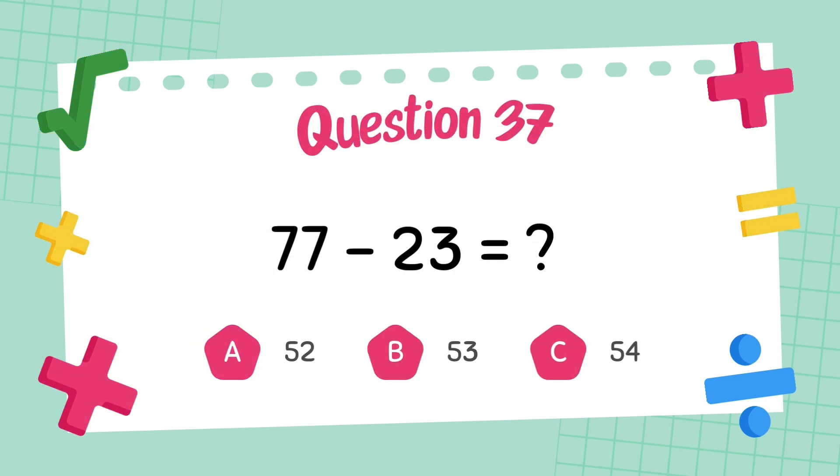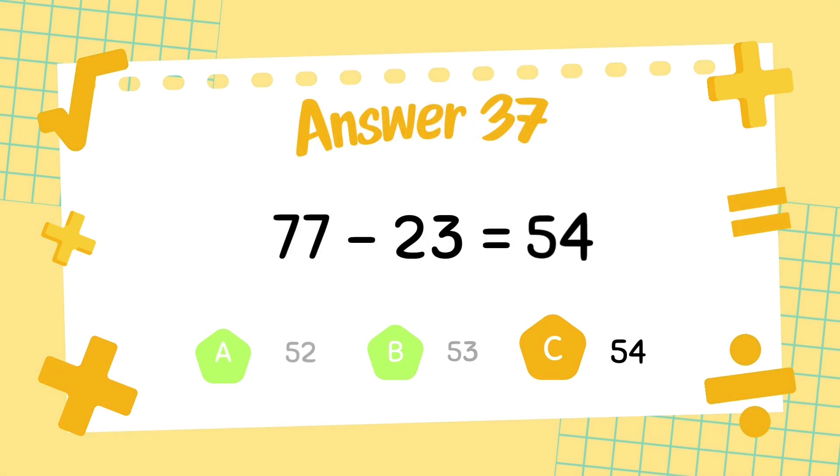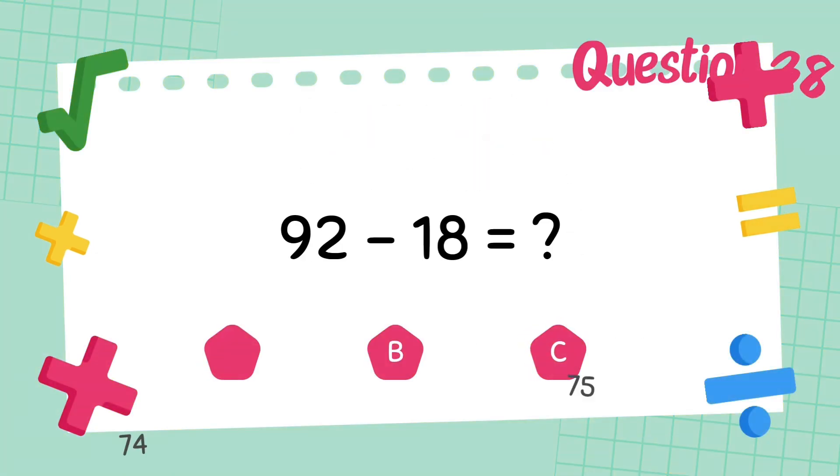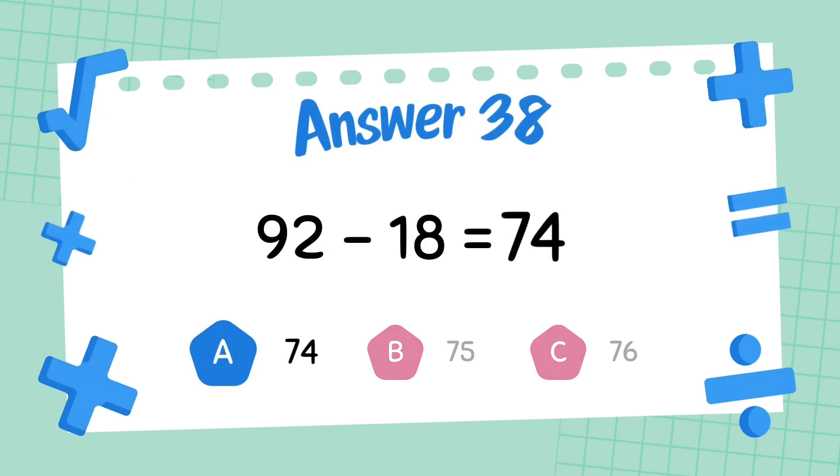What is 77 minus 23? The answer is 54. What is 92 minus 18? The answer is 64.